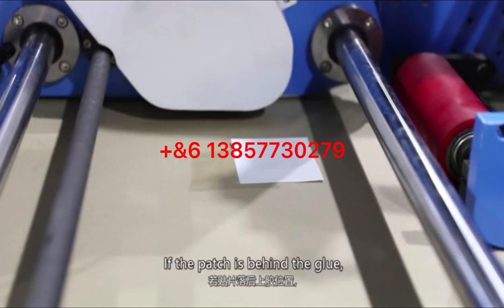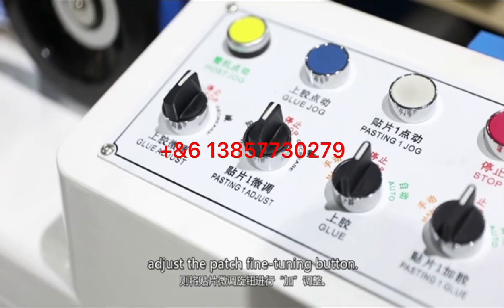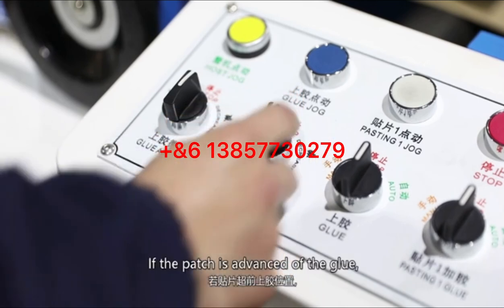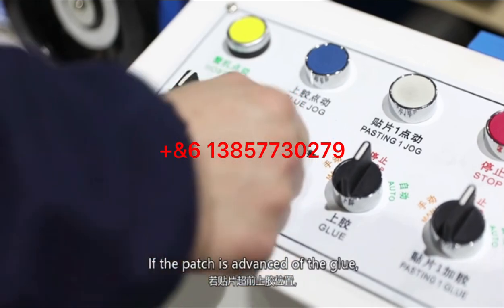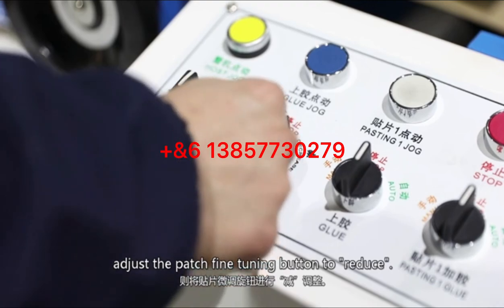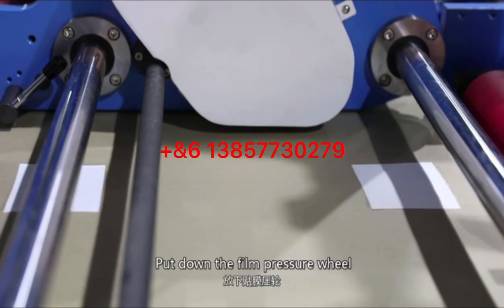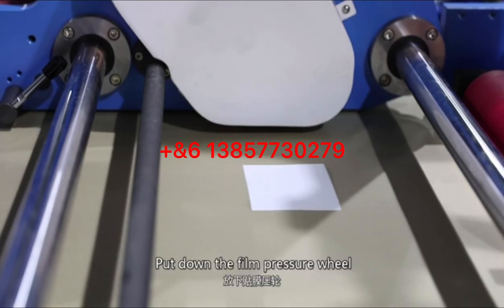If the patch is behind the groove, adjust the patch fine-tuning button to increase. If the patch is ahead of the groove, adjust the patch fine-tuning button to reduce. If the patch position difference from the upper groove position is large, adjustment can also be made on the touch screen. Then put down the film pressure wheel.